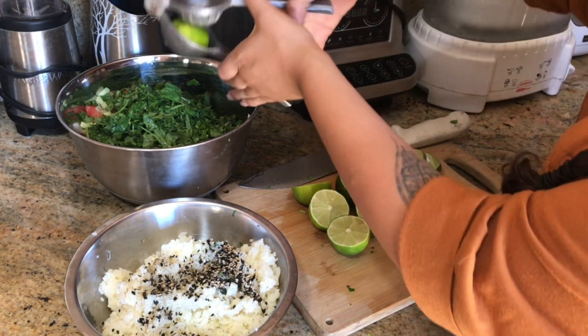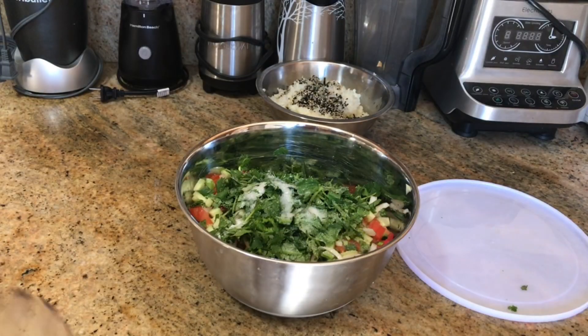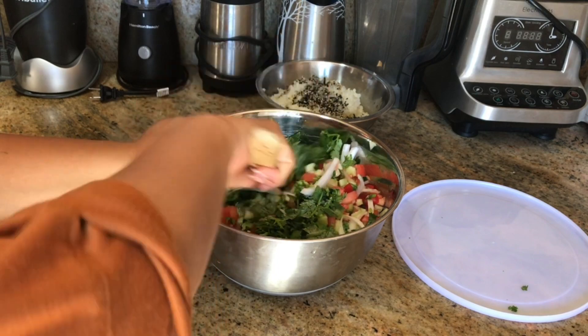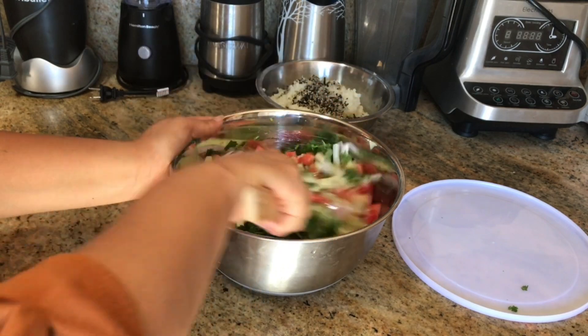This salad is so easy to make. It's super convenient to have in the summer or hot times. Now I'm just going to add some salt and toss my salad and combine everything.